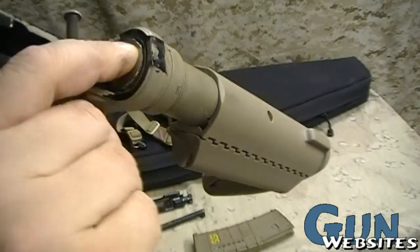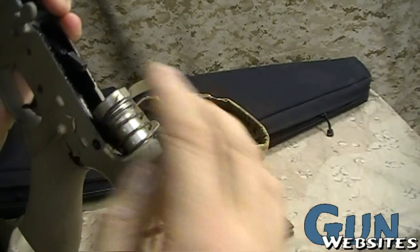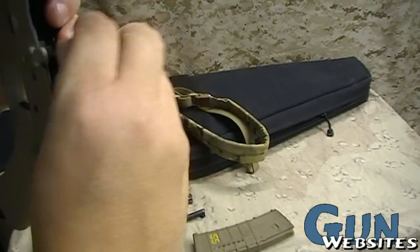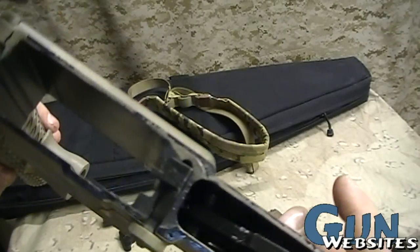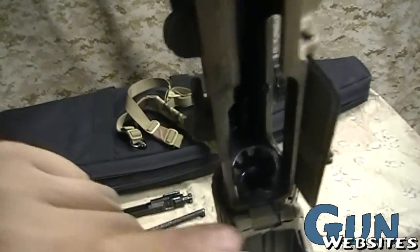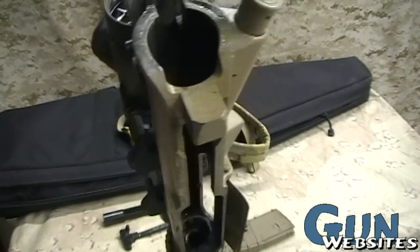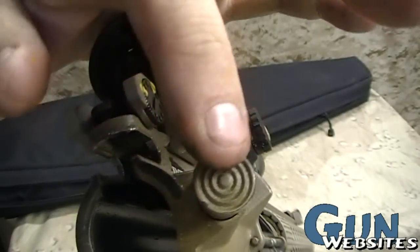Inside this tube rides a piece of metal called the buffer, and a spring that extends all the way back through the tube. It's retained with a small pin. We can see the inside of the magazine well and how the rounds are going to feed up into the chamber. We can also see the lugs on the chamber where it's going to receive the bolt, the dust cover, and the forward assist.